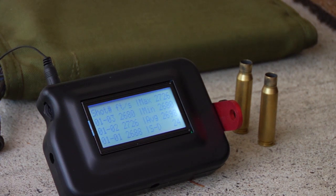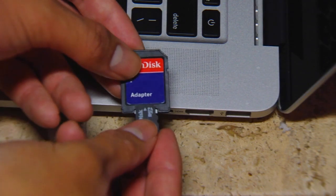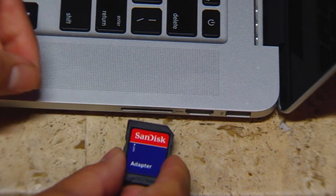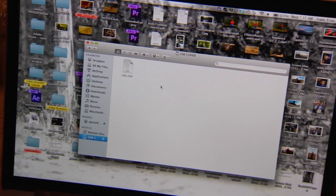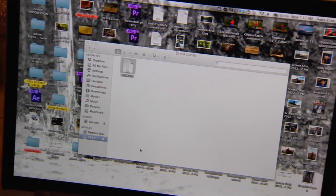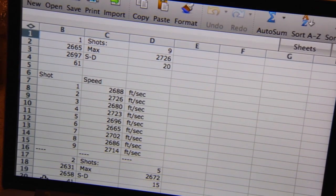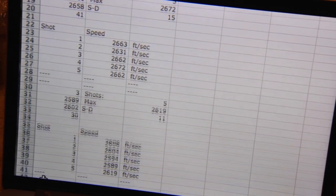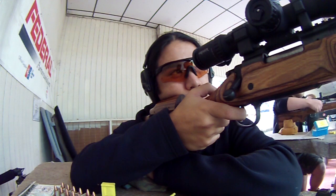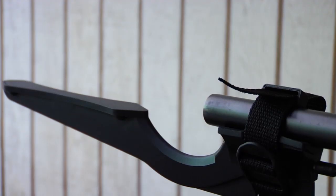My absolute favorite part about this is that it writes all the information onto a micro SD card. They have a little adapter so you can plug it into your computer and open up all the information in Microsoft Excel. So if you have a lot of data — say you're making a brand new load for a brand new rifle — this is a good way to keep all your data in check. Or if you have a temperature sensitive powder, you can log different velocities at different temperatures and keep it all in one organized place.